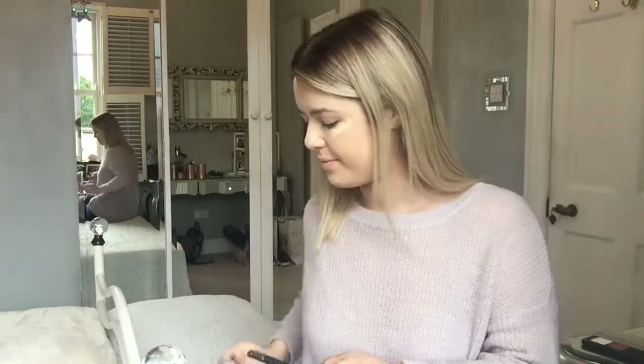Once I've finished my foundation, I go in with my Kat Von D Locker Concealer in L3 Warm. I put it all under my eyes to cover up those bags, down the middle of my nose, a little bit on the bottom of my chin, on my cupid's bow, and drag it up in between my eyebrows. Then I blend that in with a flat blending brush — you can also use a sponge.